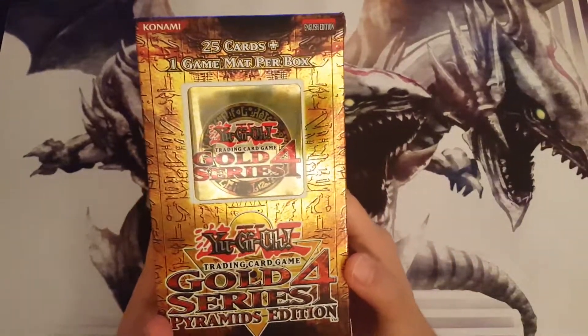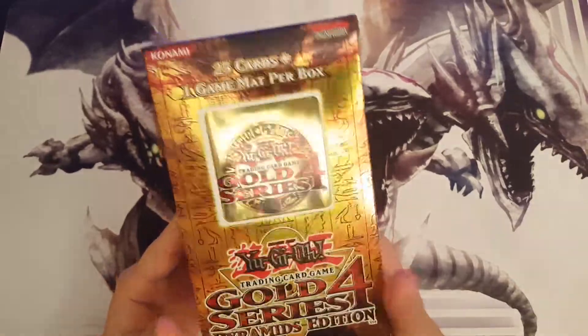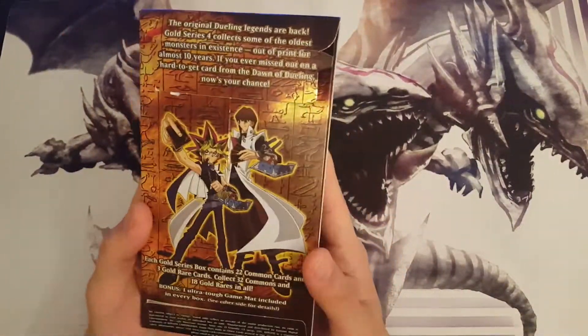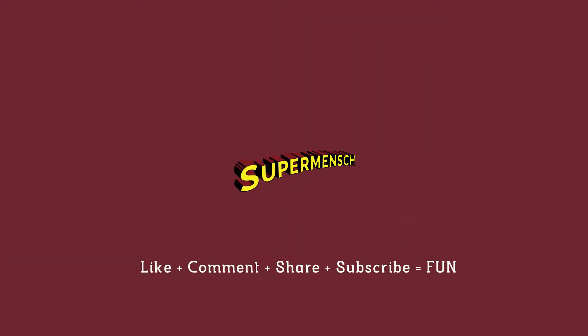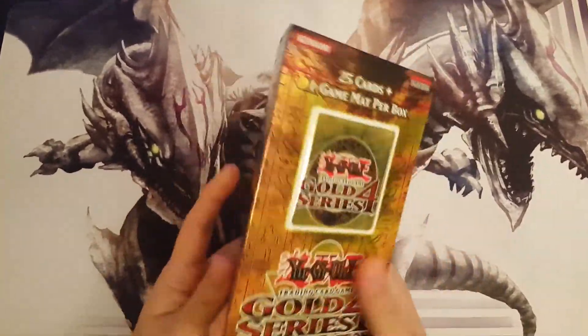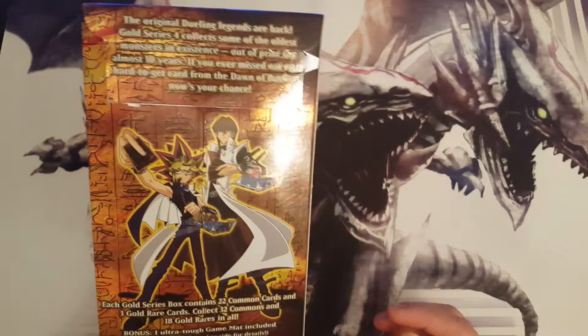We've got 25 cards here plus one game mat. Hey YouTube, Superman Sheriff flying at you with this pretty well crafted Gold Series 4 Pyramids Edition box.